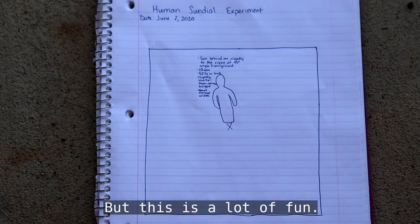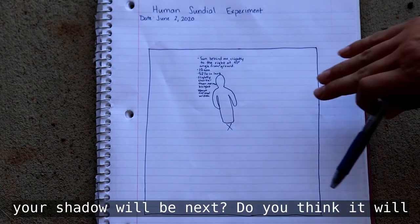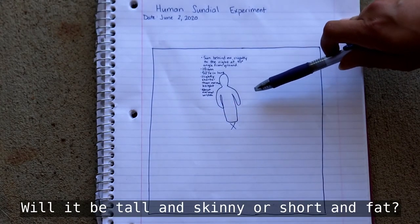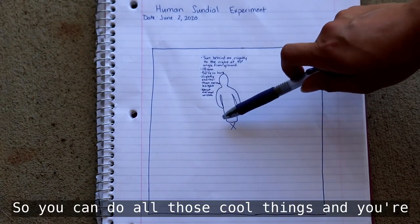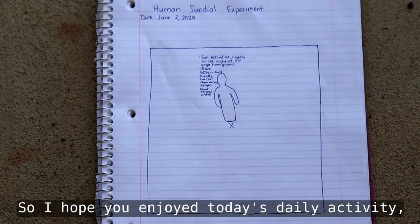This is a lot of fun. You can ask questions like: where do you think your shadow will be next — over here or over there? Will it be tall and skinny or short and fat? You're just going to keep adding to the drawing wherever the shadow is going to be next.